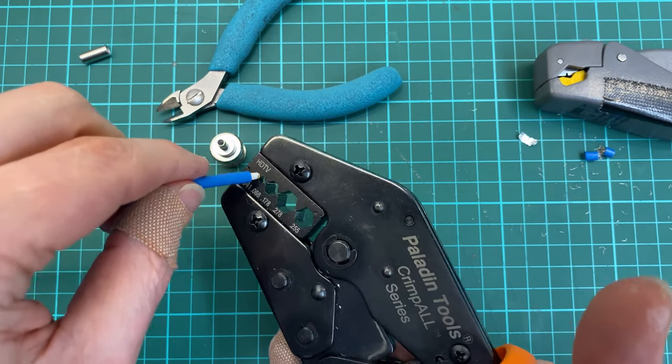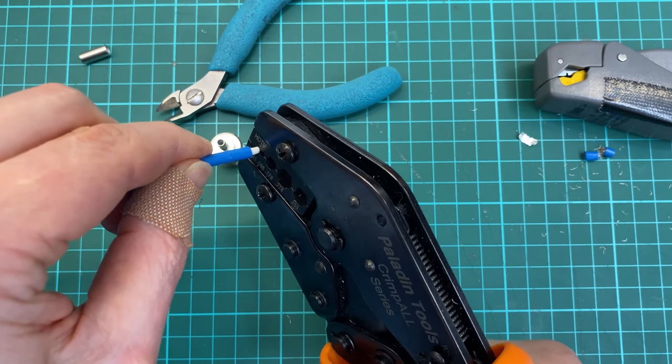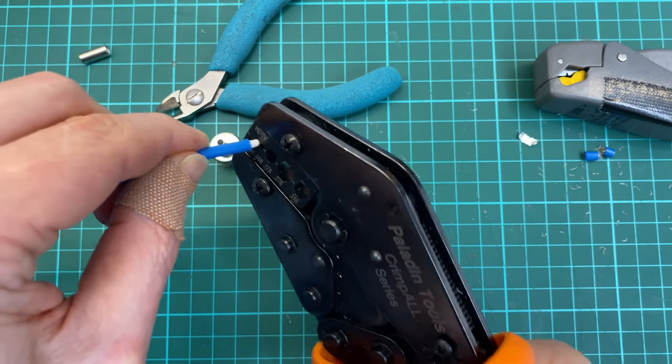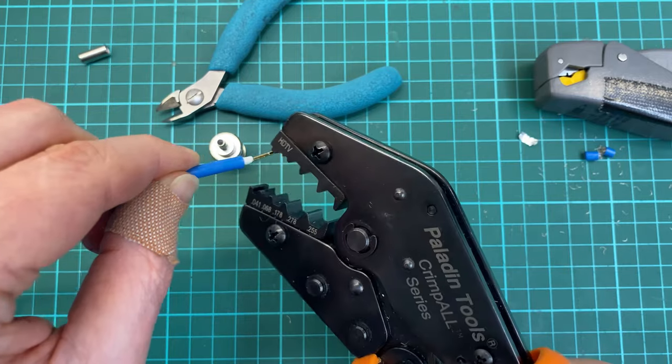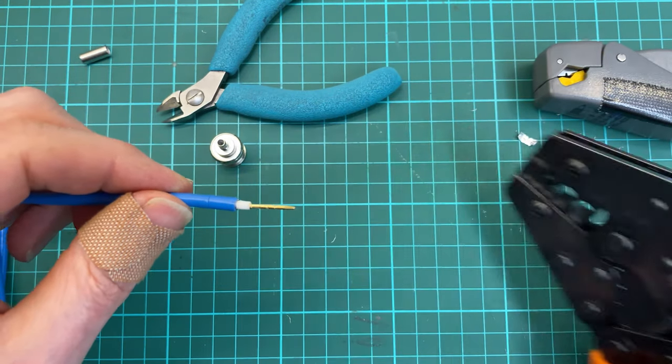The good thing is with this crimp, when you start it you need to finish it, otherwise it does not open — and therefore each crimp is as good as the next.